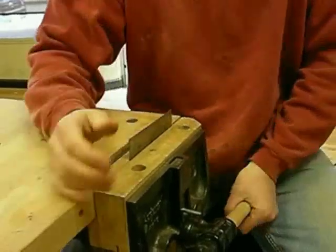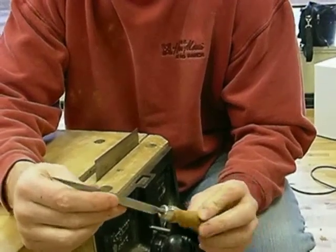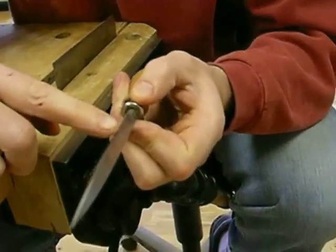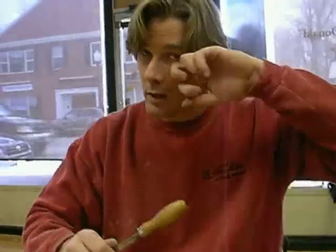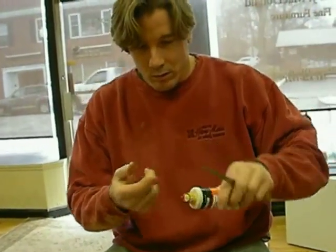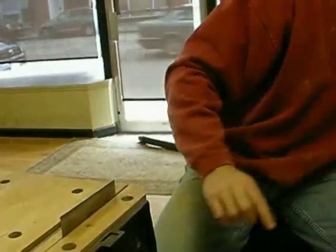Back in the vise. This is a burnisher. Now, why do you have a flat one instead of a round one? I don't like the round ones. What I did with this one is — you can see it's sanded down — I want to round this over. When you first buy these, they're very, very sharp, and they're too sharp to curl this metal over. So you want to hit it with a lot of sandpaper and round it over a little bit. Here's another little trick not many people would tell you: put a little bit of oil on the burnisher.